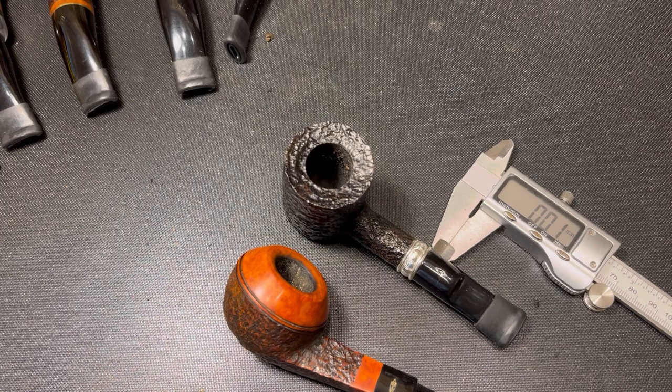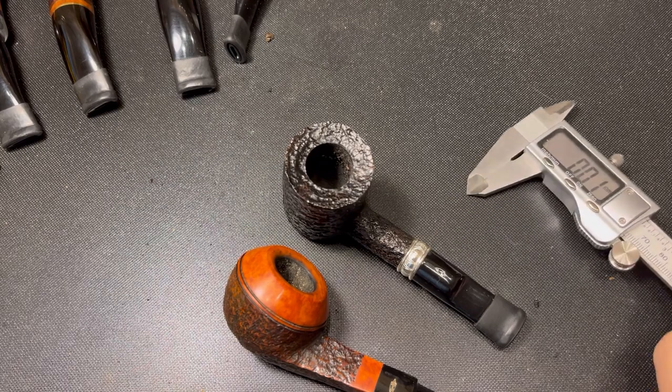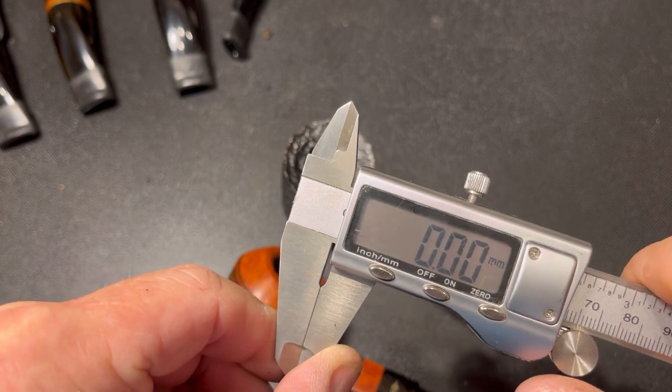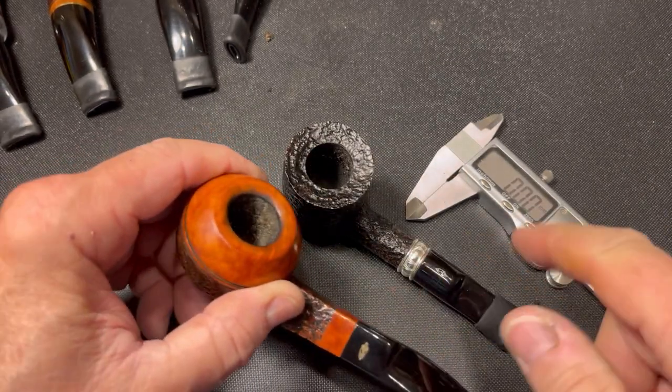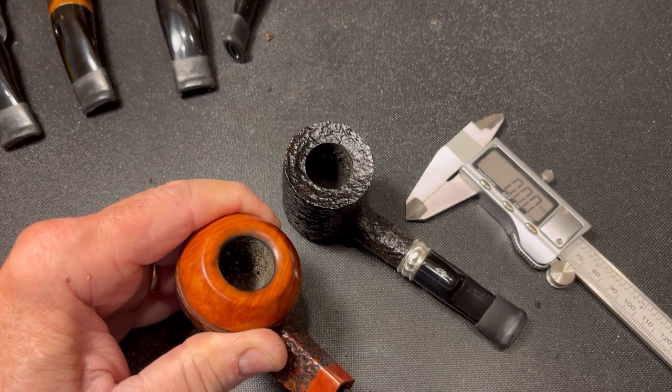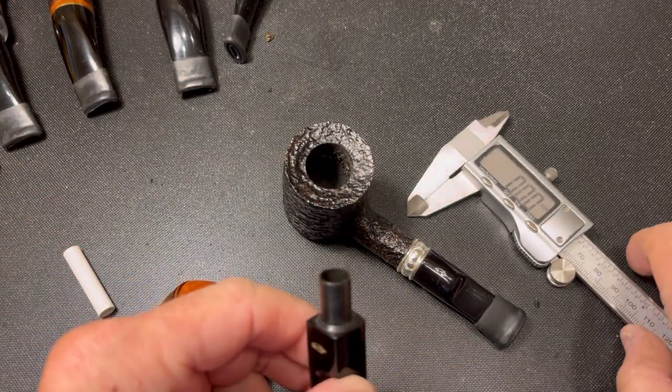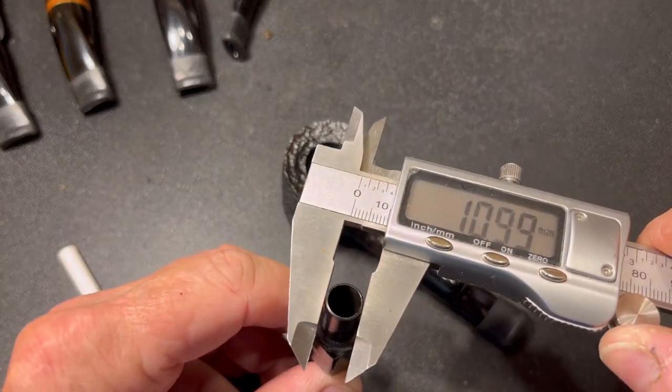The first thing we'll have to do is determine if the pipe is going to have a large enough tenon to warrant the conversion. So let me reset that to zero. Now, both of these are Savinellis and these are factory nine millimeter pipes. Let's see what we're talking about as far as tenon.